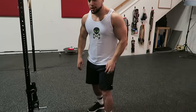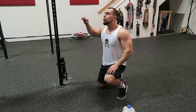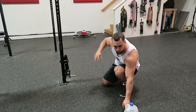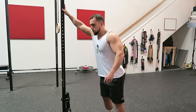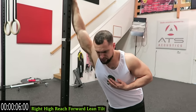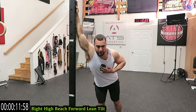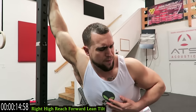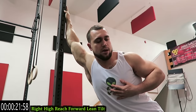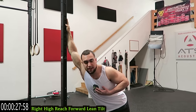We're starting with the right high reach forward lean. You can do this stretch in between a doorway, on some form of pole, or against the wall — you just have to step further back to get that full stretch. Reach high, lean forward, and get a little tilt. We're starting with the right side; as you lean forward, get a little tilt with that left shoulder. Keep breathing, in your nose out your mouth. Five more seconds — really feel that stretch, get as deep as you can into it and keep that tilt.